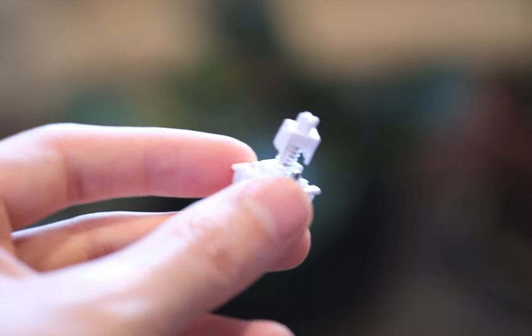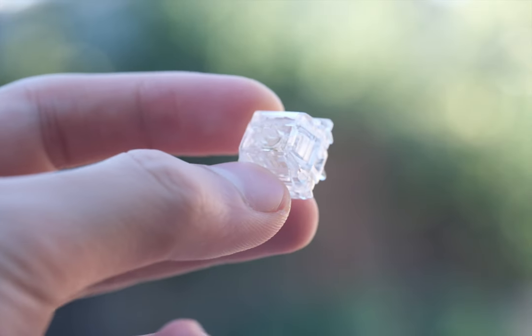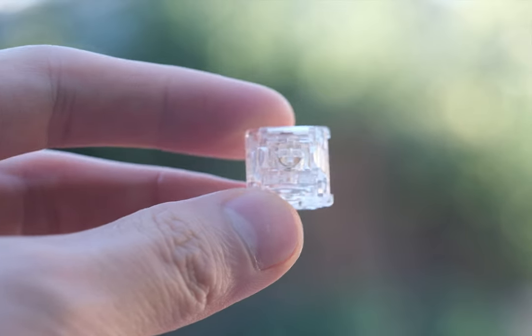In this video, we'll be covering my top 5 creamy switches. Kicking things off at the top of our list today, we have the Aqua Kings. Time and again, these switches have carved their space in numerous builds, and they've made a standout impression in mine as well.